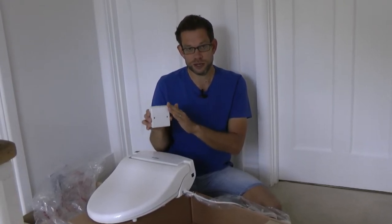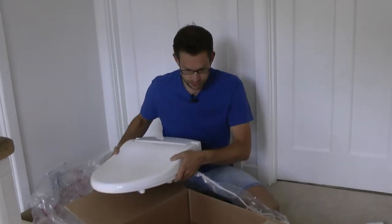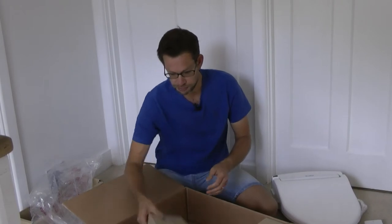I've looked into this, I've spoken to an electrician — this is the way to install an appliance in a bathroom. Okay, let's get that out of the way and have a look at what else is in the box.